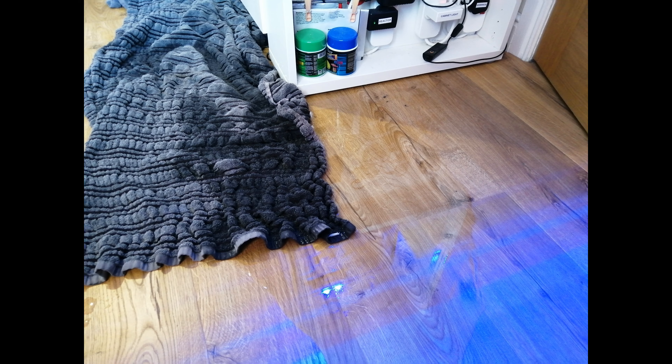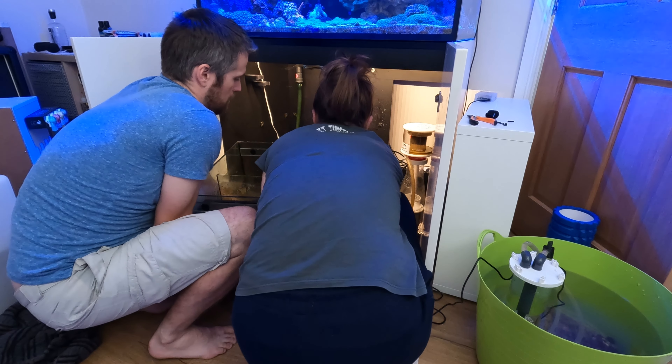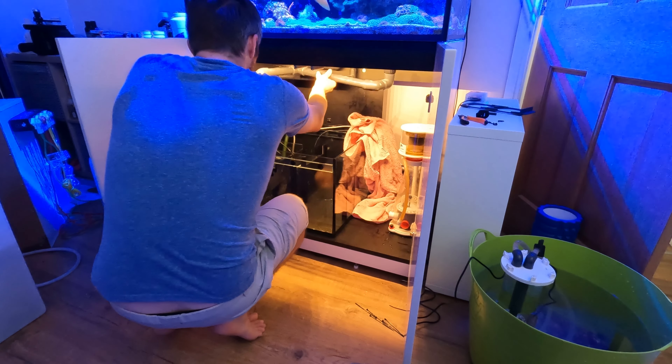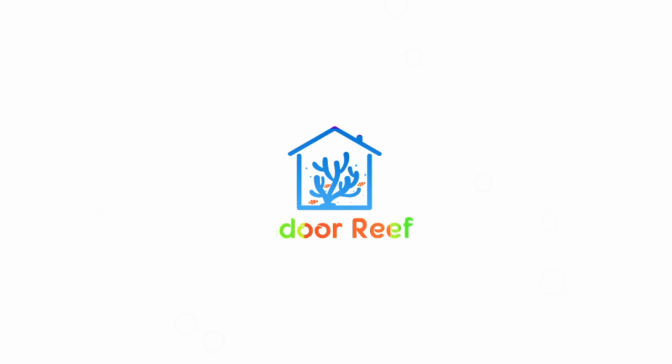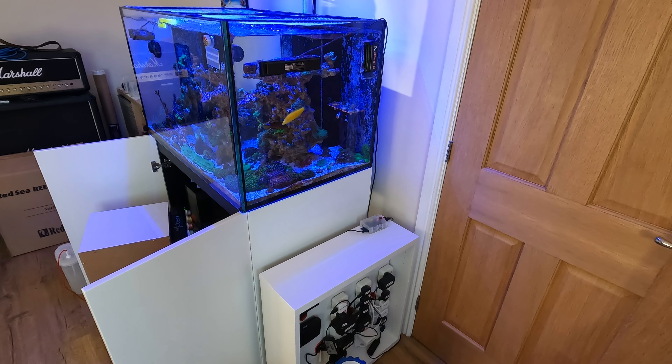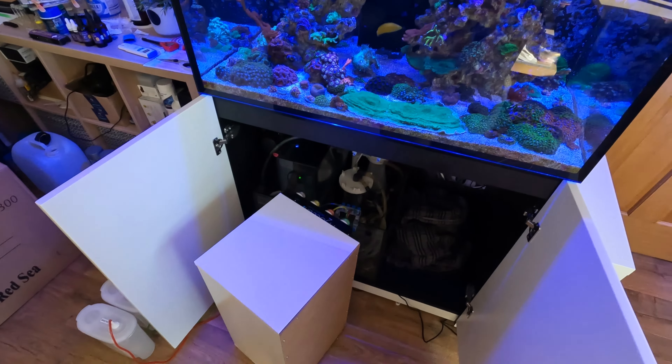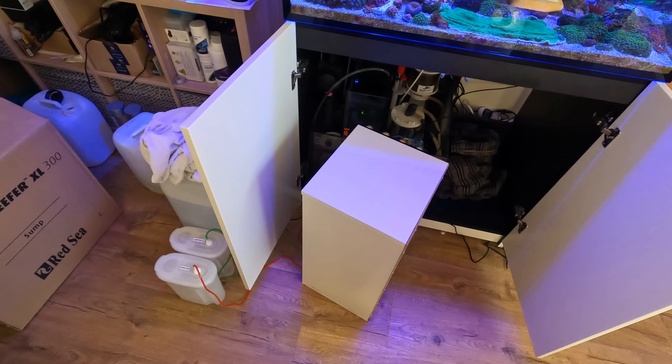The other day I woke up and there was water coming out from underneath my Red Sea Reefer. Welcome back to Indoor Reef. A week ago I woke up to something that we all hope never happens with our tank — water on the floor. A leak.